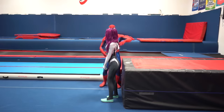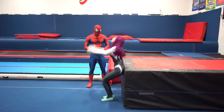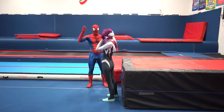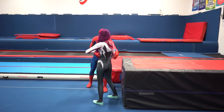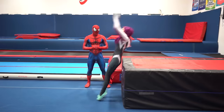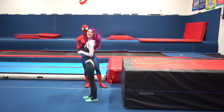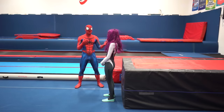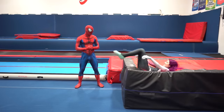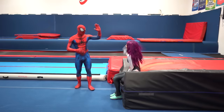Same thing as earlier — you're going to jump up and then tuck with your back onto the mat. That was super good. On this next attempt we're going to try and land higher up on the back. Repetition is key for this. You want to be as comfortable as you can be before you try the actual backflip. All right, that looks really good — now we can move on to the next step.